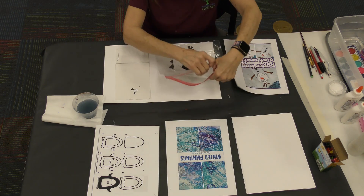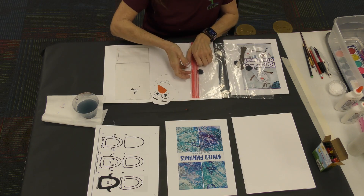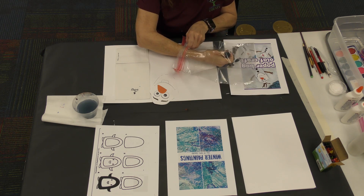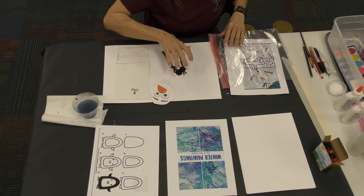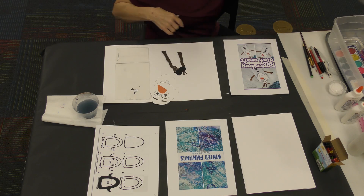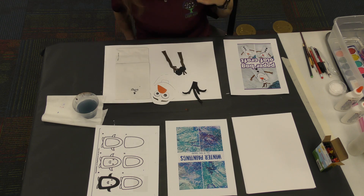Olaf is a puppet, so we have his big giant face and we have his three buttons for the front. We have his two stick arms and we also have his hair. You might as well save your bags — they're really good to use around the house and to keep your crafts nice and neat.